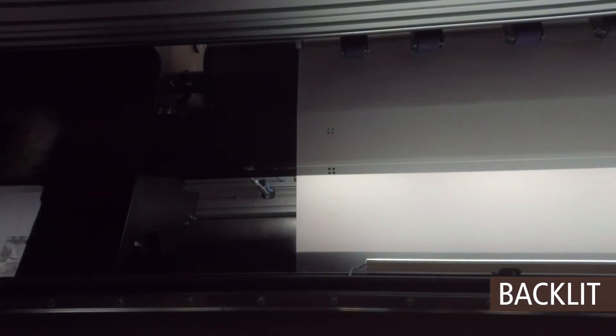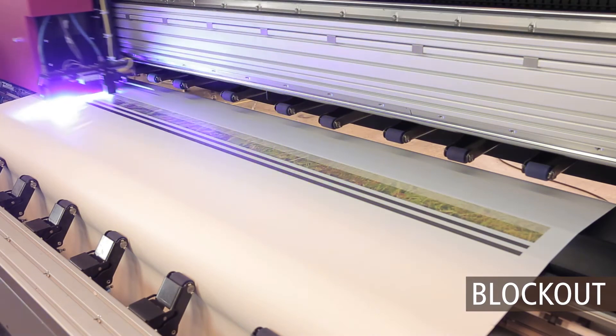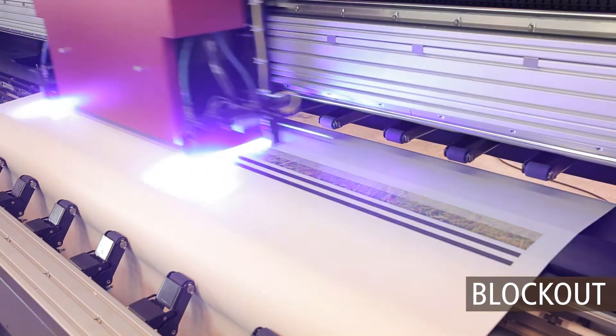side A is printed with registration squares along both sides. For double-sided blockout applications printed on opaque media, a pair of parallel stripes is printed before the image.